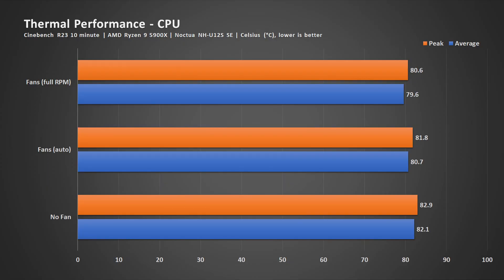The first test involves running Cinebench R23 with a 10-minute stress test to see average and peak temperatures. For the average temperature, running at full speed and at stock settings gives very close readings, while running without front intake fans shows a higher reading. For peak temperature, we see similar behavior — more air movement has a clear impact on temperature.